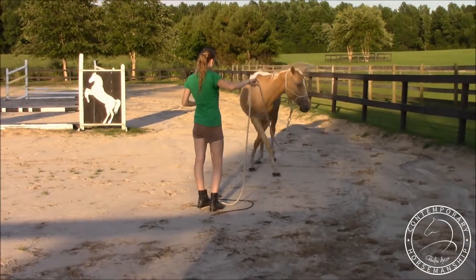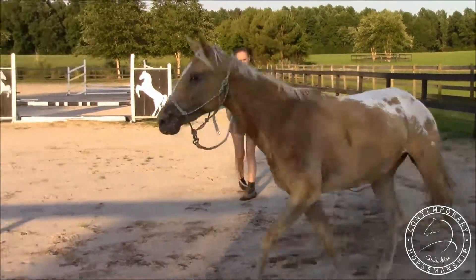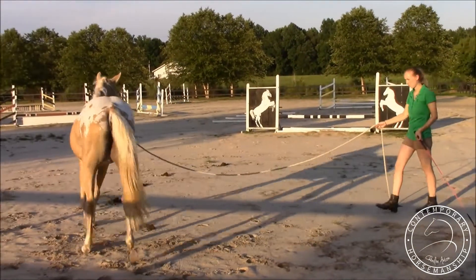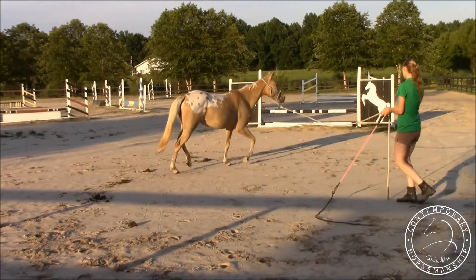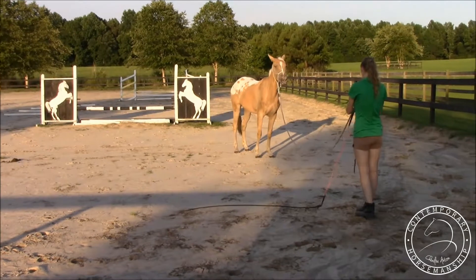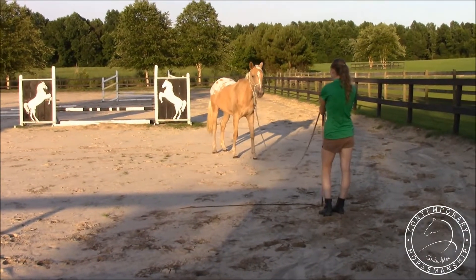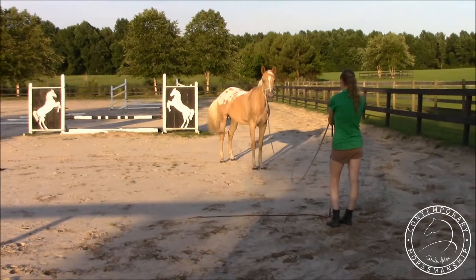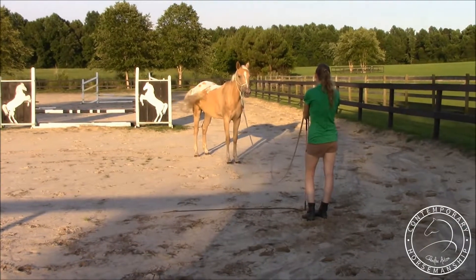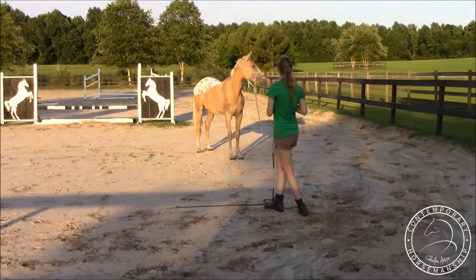She didn't yield straight so I'm going to send her off the opposite way. She draws into me and she's doing a really good job of that — just drawing off of my body language and not the pull from my rope. I'll give her a moment to just face me, and there she's looking away so I'll just move and she brings her attention right back on me.